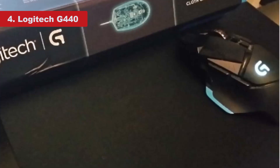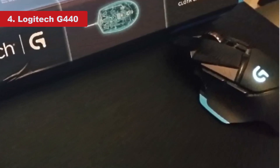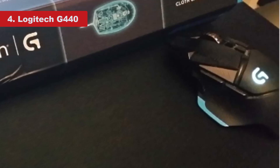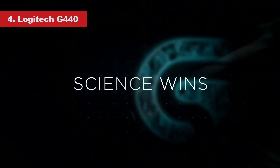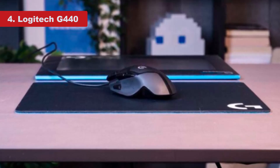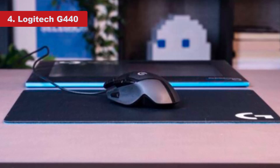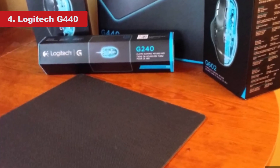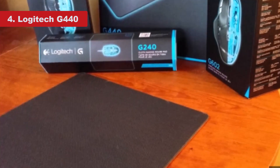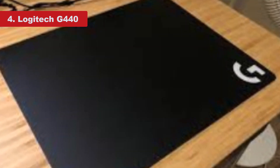Unlike their cloth counterparts that all use very similar textiles, hard mouse pads are made from a wide variety of components and blends, including aluminum, plastic, and rubber. They vary dramatically in friction, weight, and design, so there is sure to be a hard mouse pad out there that is perfect for you. For us, the simplicity and ultra-smooth surface of the Logitech G440 make it our top choice when considering speed. At a glance the surface might appear completely smooth, but it is a polyethylene surface featuring microtextures that offer the perfect amount of resistance. The mouse pad provides just the right amount of feedback without any excess noise generated from rapid mouse movements.